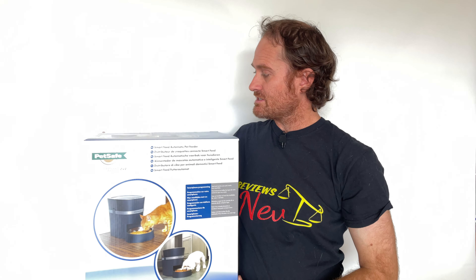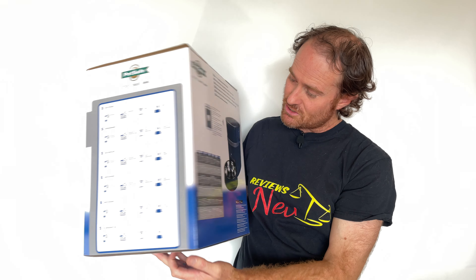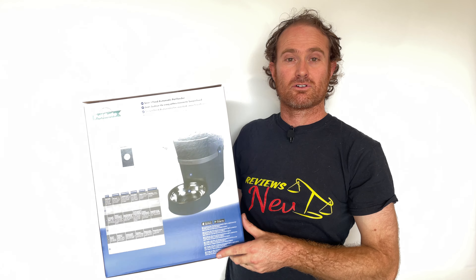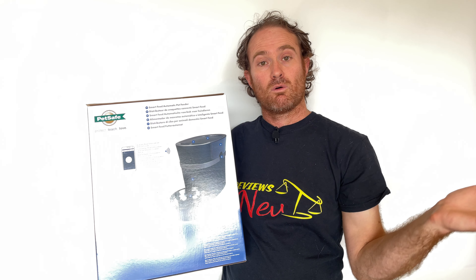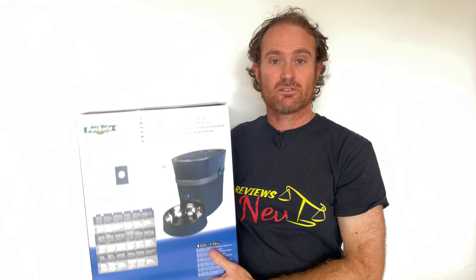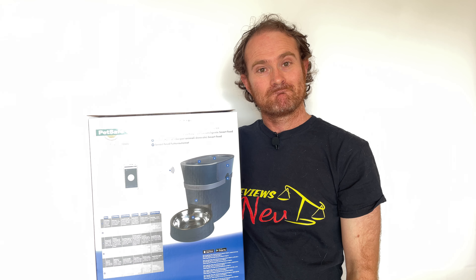We're going to be taking a look at this Smartfeed automatic pet feeder from PetSafe. It looks really cool, it's got some really good features. This is going to really allow us to be away from our pets with peace of mind that they're going to get fed okay. So let's get it out of the box and set it up and see how she goes.